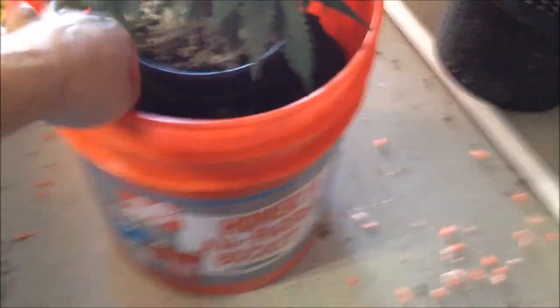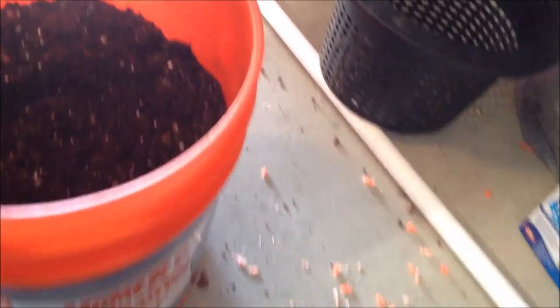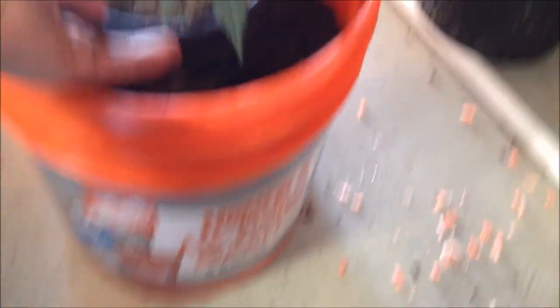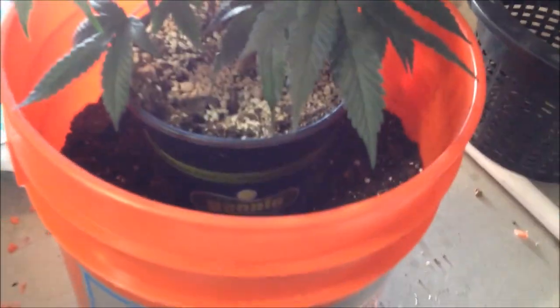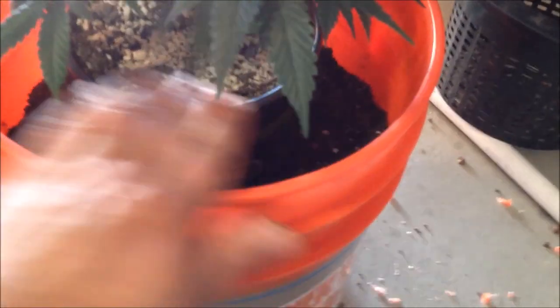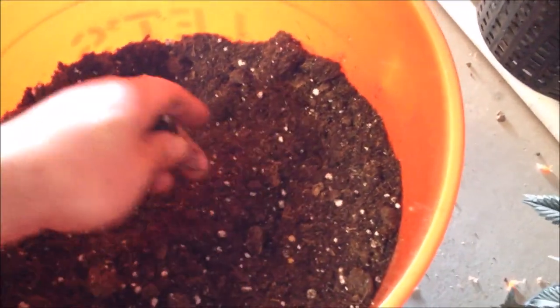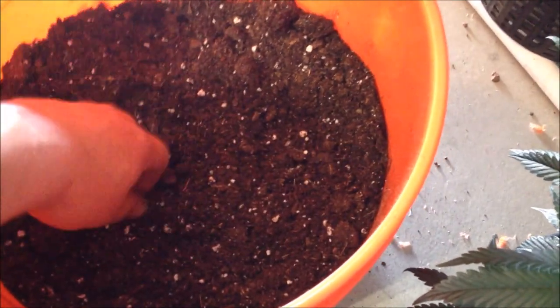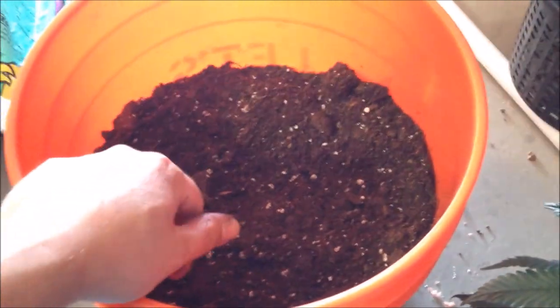I want to fill the five-gallon bucket up and then set the plant in here to try to get an idea of the level. I'm going to have a little lip here to keep the water in and going down. The soil doesn't look bad — I can see there's some vermiculite, there's some peat, some wood chips. It doesn't look bad at all; it's really nice and fluffy and airy. So we'll see what happens.